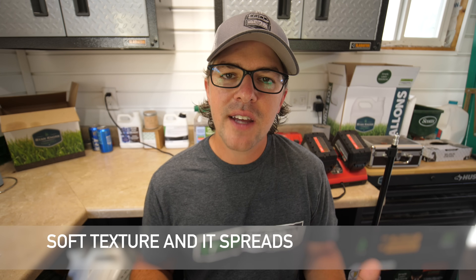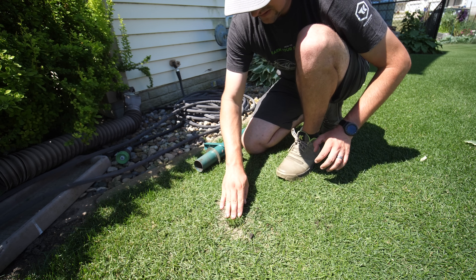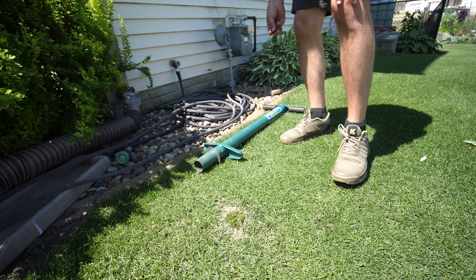About the pros of Kentucky bluegrass: Kentucky bluegrass has a soft texture and forms a very dense sod because it's a spreading grass. If you're looking for something that's going to spread over time and fill in a few different spots, then Kentucky bluegrass is what a lot of people go for because of those characteristics.